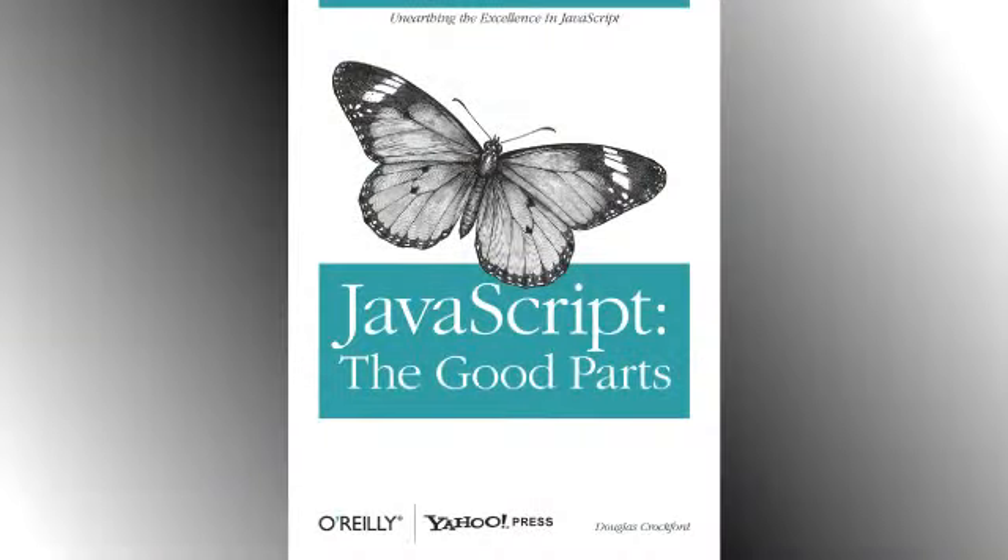I finished reading this book a couple of months ago and have been busy procrastinating about reviewing it. I feel I've delayed sufficiently, so here is my review of JavaScript: The Good Parts by Douglas Crockford, available from O'Reilly Media.